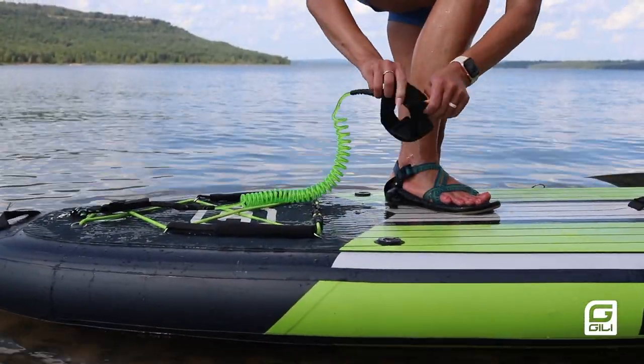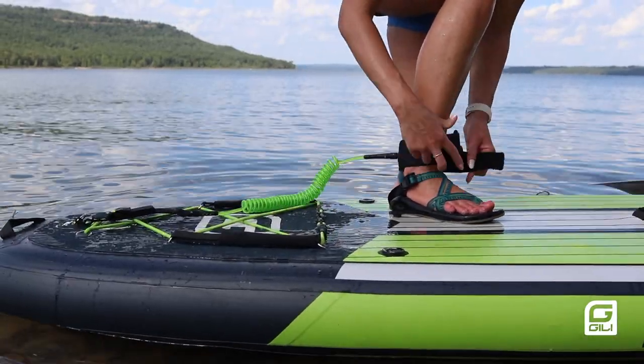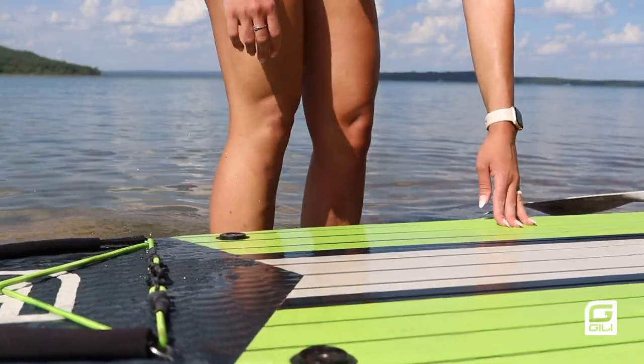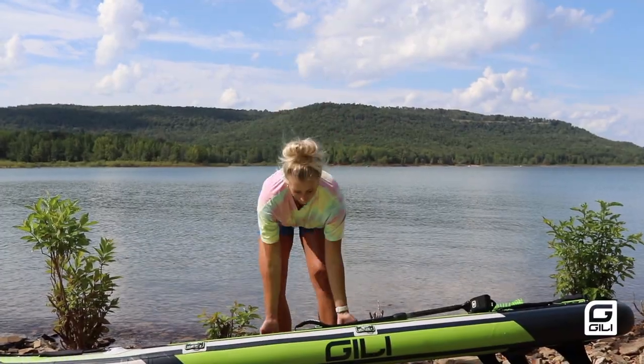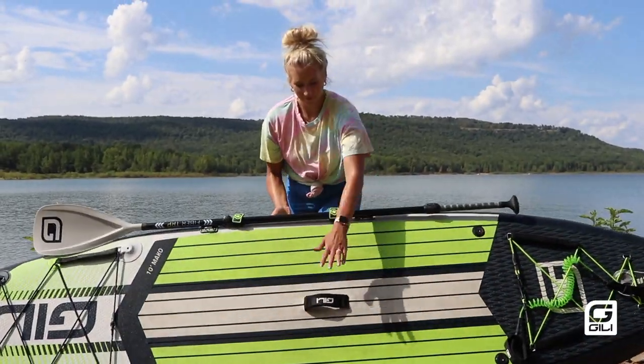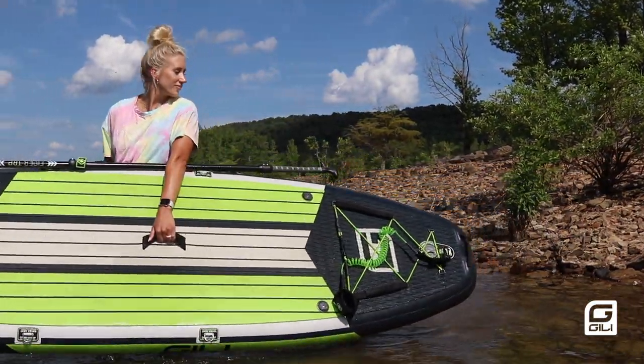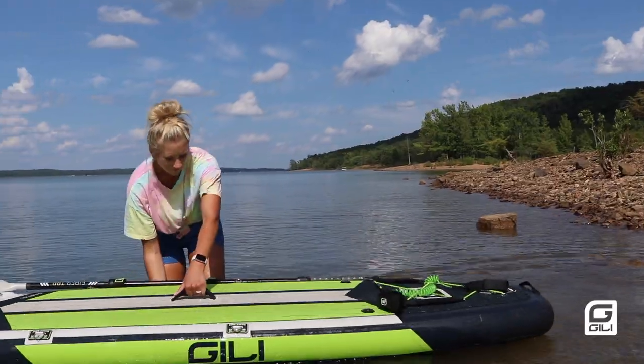Once you have your paddle sized correctly you're going to attach your leash to your ankle. This ensures that your board will stay nearby if you happen to fall off. When you go to pick your board up off the ground you want to lift it up by the rail first and then grab the carry handle. Once you get in the water, walk in deep enough so that the fins behind you clear the sand.